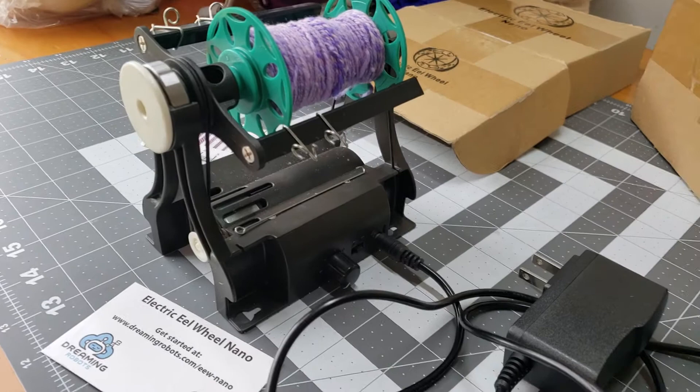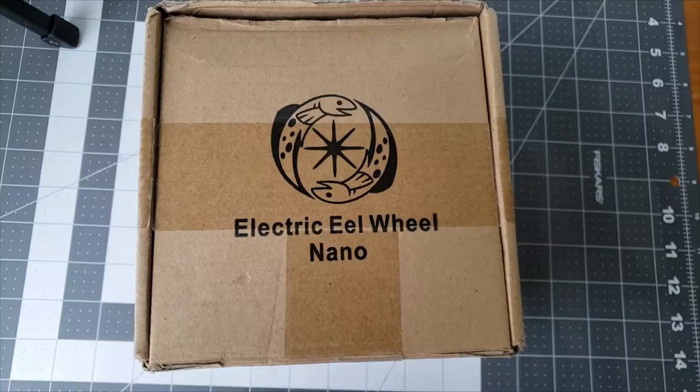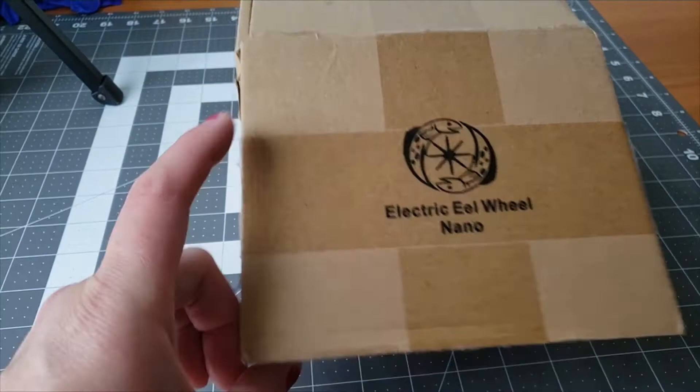This wheel retails for $110 on the Dreaming Robots website. With that package you get the spinner, six bobbins, the wall power supply, the USB cord, orifice reducer, an orifice hook, and a spin card to help you measure your yarn — which is absolutely helpful.